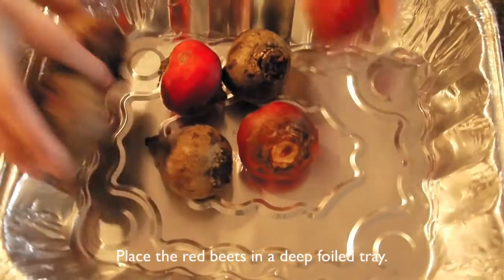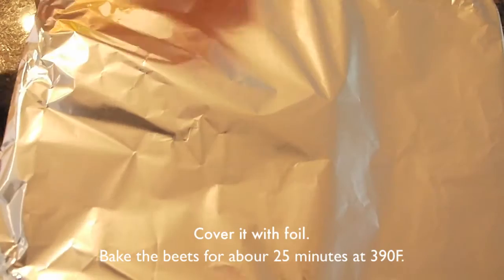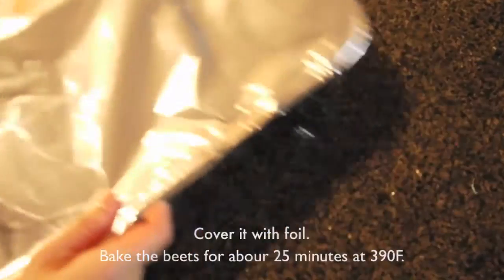First, place the red beet in the deep boiled tray. Add red wine vinegar. Cover it with foil. Bake the beet for about 25 minutes at 390 degrees Fahrenheit.